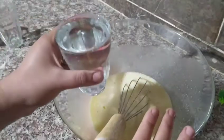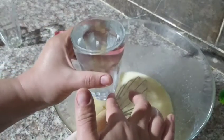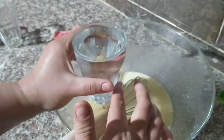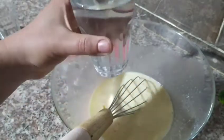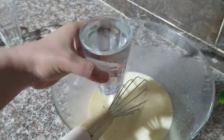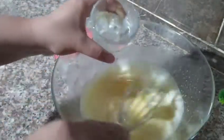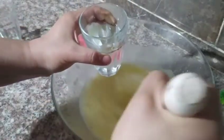After mixing well, it's time for the first secret ingredient — a glass of white soda (gazoz). Yes, white sparkling water! Any brand of sparkling water will work, the important thing is that it's white/clear. We mix it in, and this will give us a very light and airy Moscouto, mashallah.